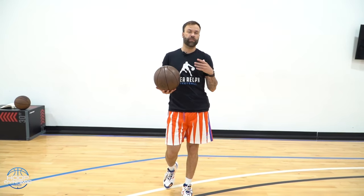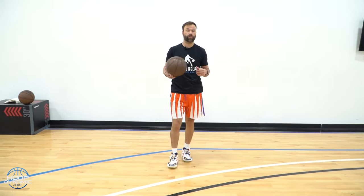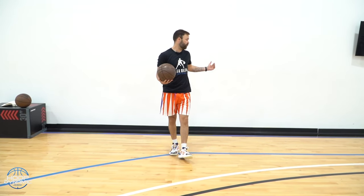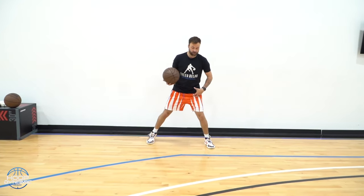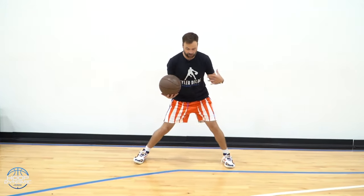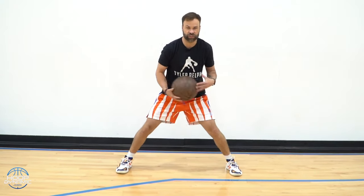Right now we're going to go over five drills to make your handle tighter. What we're going to do is go stationary to start, and then we're going to go sideline to sideline. So the first thing we're going to do is pound throughs. We want to stay stationary first, to give our players that feeling of being able to exchange it through the legs.